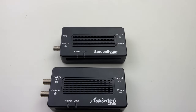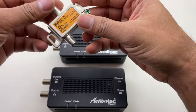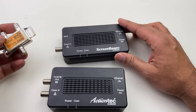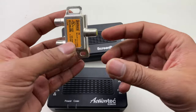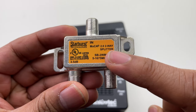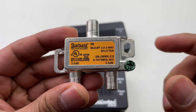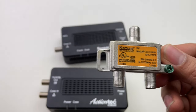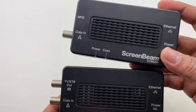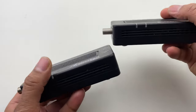The older splitter functionality is now handled by a separate adapter or splitter you buy on the side. If you're going to use 2.5 gigabit technology, make sure it's labeled MoCA 2.5 and check the frequency as well. Other than that, the models are compatible with each other.